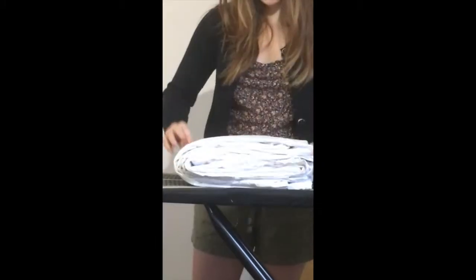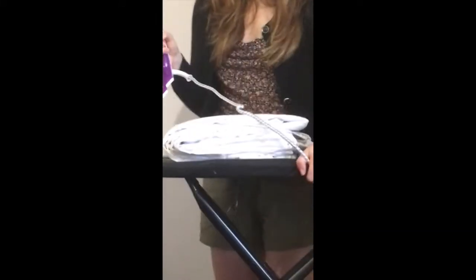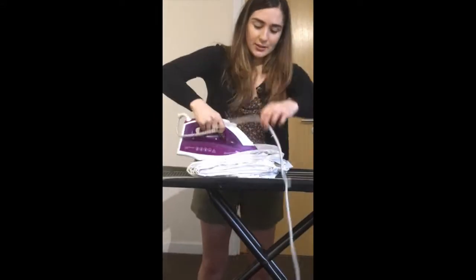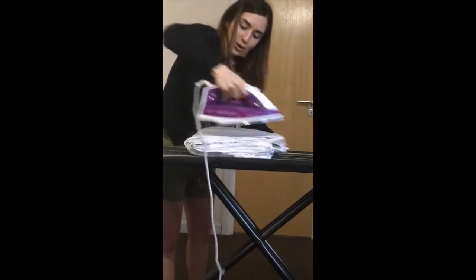If you look closer, you can see that it's nicely folded, just how you would fold it to put it into your drawer. Instead of putting it in your drawer, you're going to take the hot iron — as hot as you can set it — and then you're going to press your sheet folded, really hard.